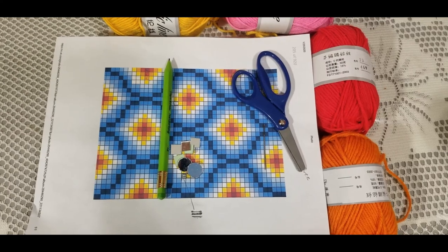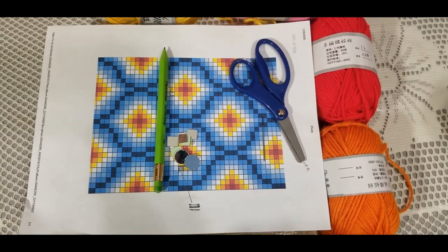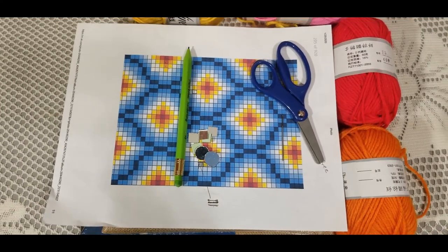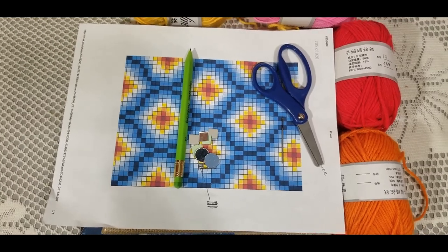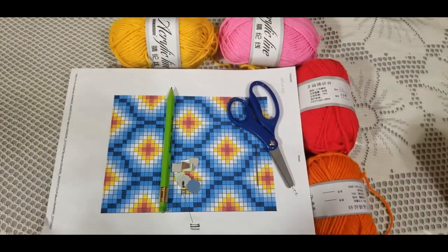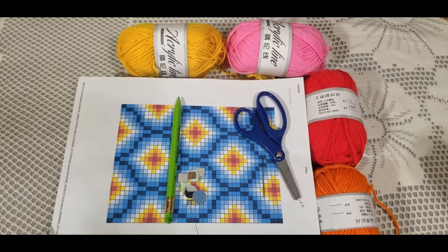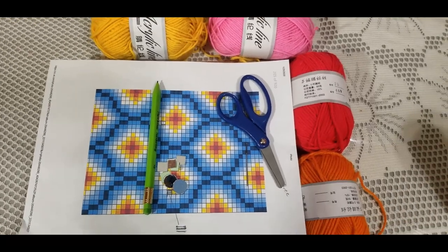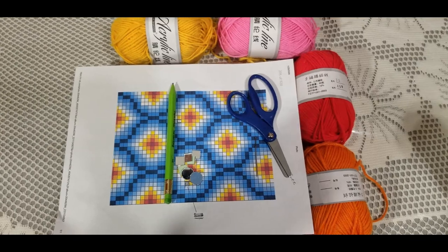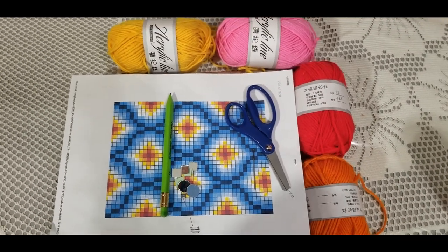It will look absolutely gorgeous in your house. I'm not going to show you my face today because it was really late in the night and I didn't get a chance to get dressed up. So I'm just going to show you the materials, and then we'll go right into the tutorial.